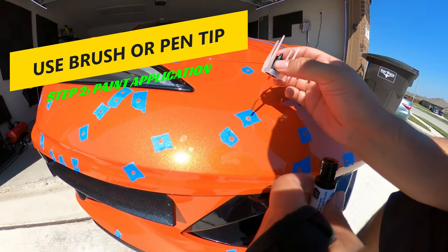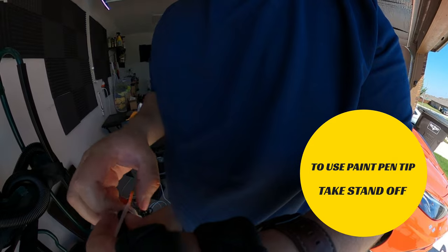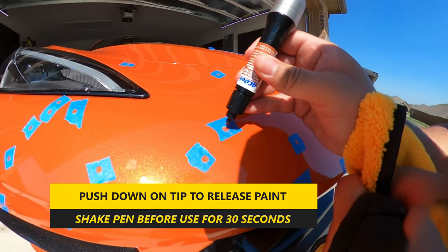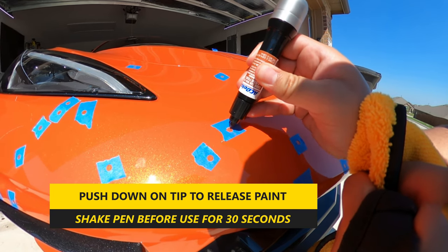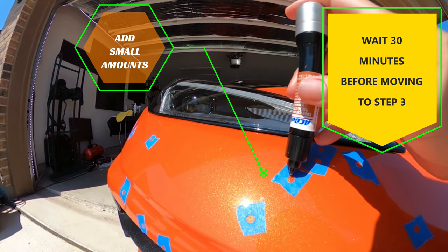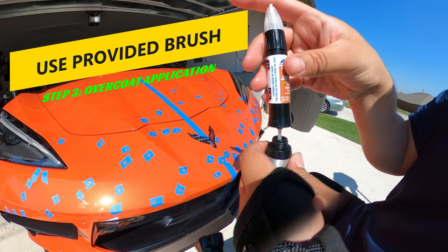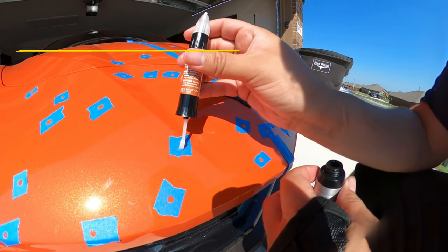Generally the brush is for bigger paint chips while the pen tip is for smaller ones. In order to use the tip you'll need to remove the stand off the pen — this was honestly a pain to remove and I didn't see a clear way to take it off without getting your hands dirty with paint, which was a bit of a letdown. Once ready, push down on the tip to release paint. Shake the pen at least 30 seconds to ensure the paint is evenly mixed before applying. Add just a small amount to cover the chip, then wait about 30 minutes before moving to step three — applying clear coat with the brush provided, lightly and evenly over the paint chip.